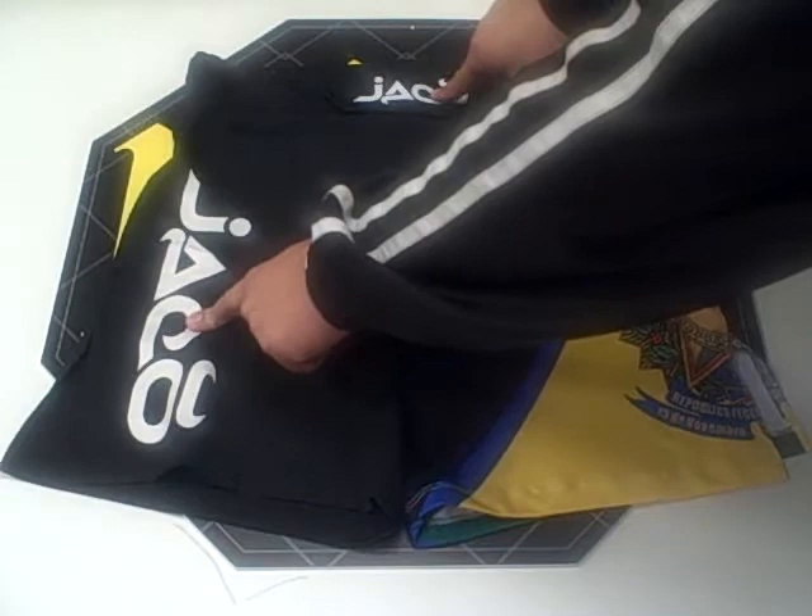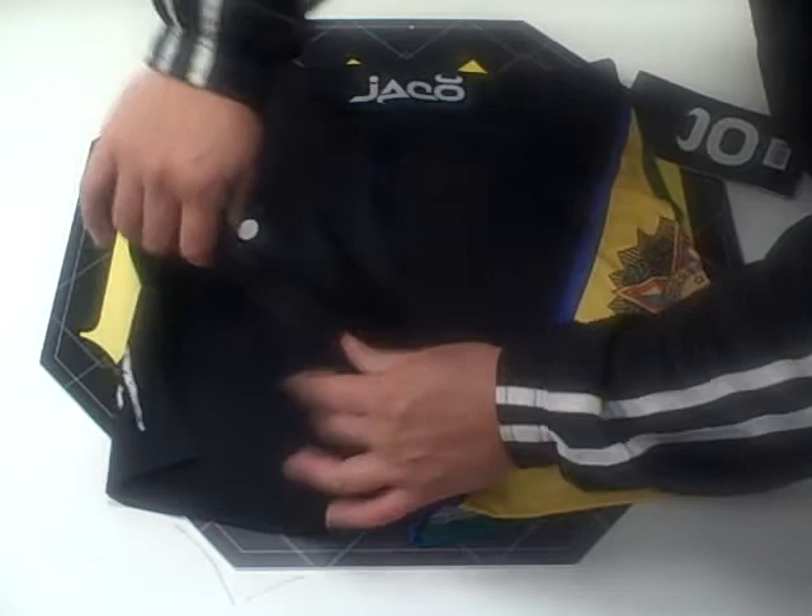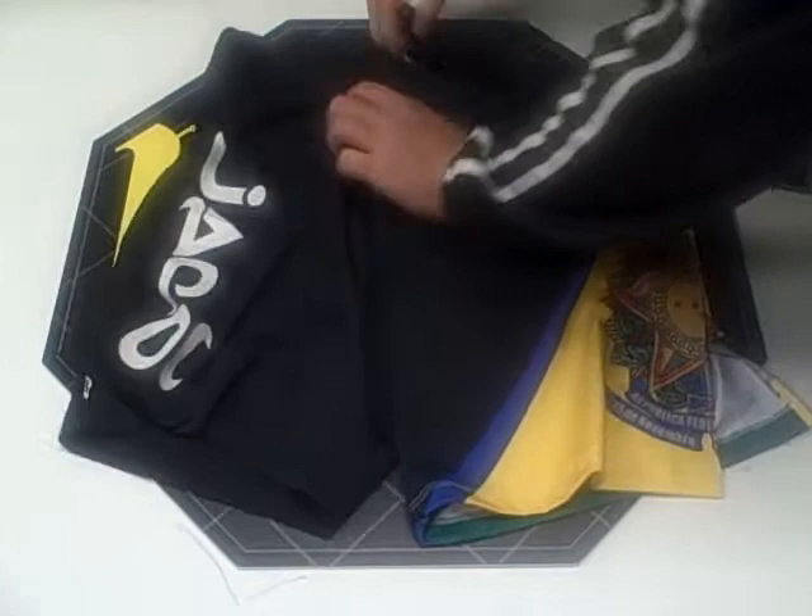The two Jaco logos on the front are screen printed on. The overall feel of the shorts is very flexible, it's very stretchy, and the thigh slits are about five and a half inches.